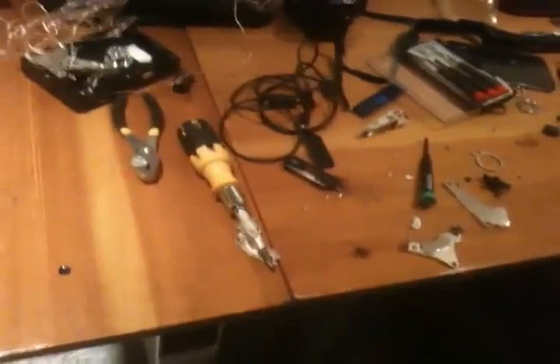You saw one project before, which is the Ghetto SSD — the array of flash drives inside of a hard drive's case with the USB cable. Well, there was another hard drive that failed, and that's this one here.